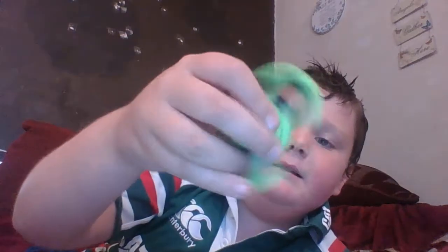Next is another fidget spinner. This time it's a green Batman spinner, so let's get opening this one. Here it is — oh, it looks pretty nice guys. It spins really awesome. It's just basically that's for the design.